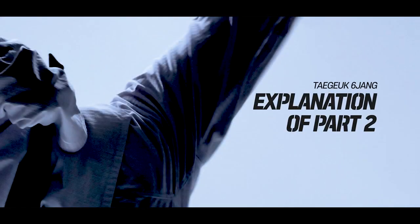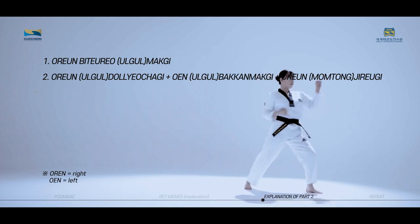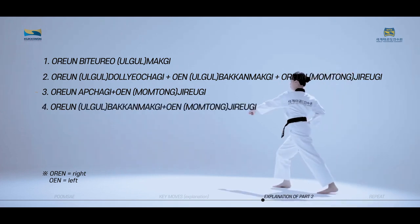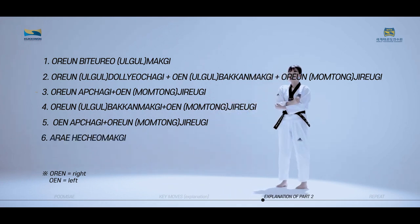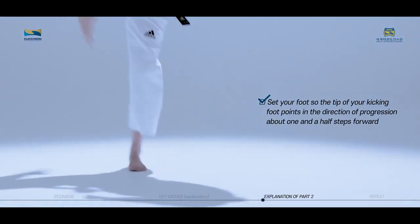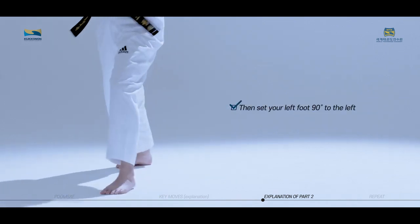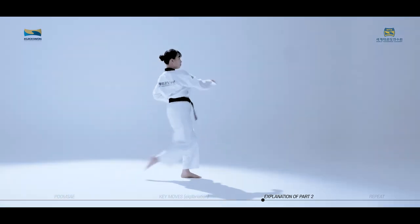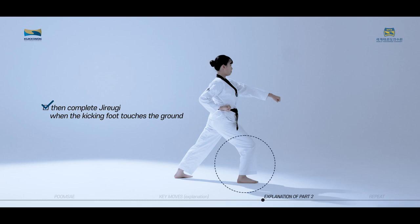The key moves of Taeguk Yukjang second part consist of Oren Pituromaki, Oren Doryochagi, Wren Pakkatmaki and Oren Chirugi, Oren Aptagi and Wren Chirugi, Oren Pakkatmaki and Wren Chirugi, Wren Aptagi and Oren Chirugi, and Are Hechomaki. After performing Oren Doryochagi, set your foot so the tip of your kicking foot points in the direction of progression about one and a half steps forward. Then set your left foot 90 degrees to the left and perform Pakkatmaki and Oren Chirugi in succession. After Aptagi, bend your knee and perform preparatory Chirugi, then complete Chirugi when the kicking foot touches the ground.